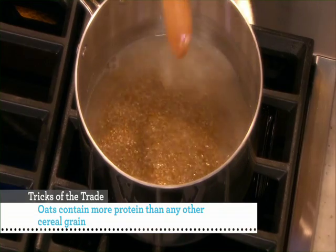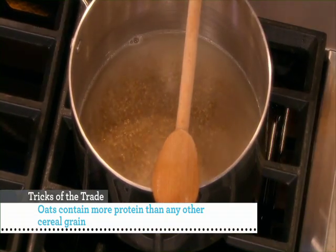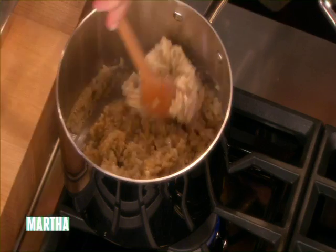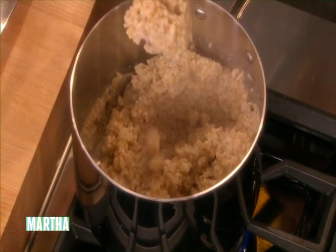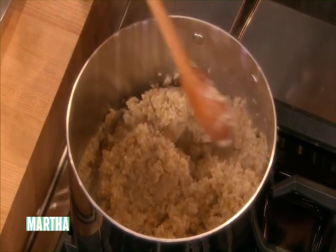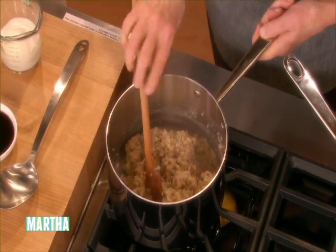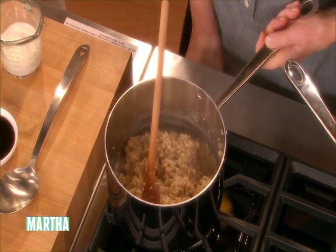Just until they start to thicken, and then reduce the heat. And here you have — oh, they're so nice. So beautifully cooked. See how nice and fluffy and tender. Just keep tasting until they're done to your taste. And then I will turn this off.